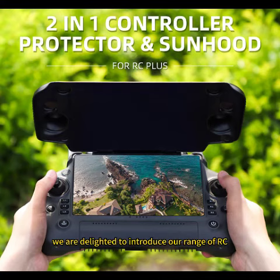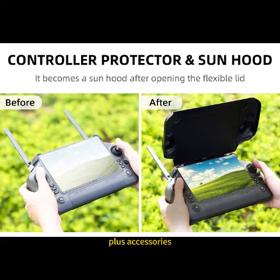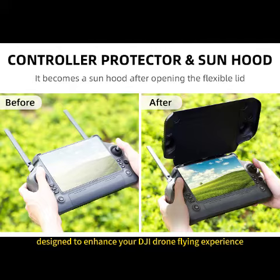Hello everyone, we are delighted to introduce our range of RC Plus accessories designed to enhance your DJI drone flying experience.